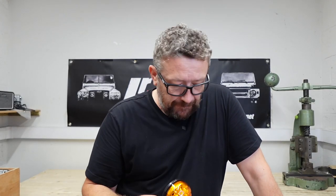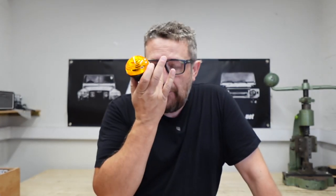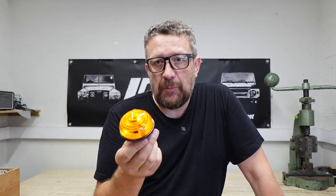So that should help you decide whether you want to go for clear or coloured. What you've got to remember is you can nowadays buy the standard traditional lens in clear, and you can retrofit the internals and the bulbs to suit. So you can have clear traditional bulbs all around the vehicle with clear lenses, and you can run red brake lights, orange indicators, and clear side lights.